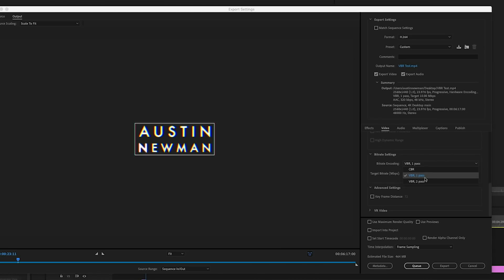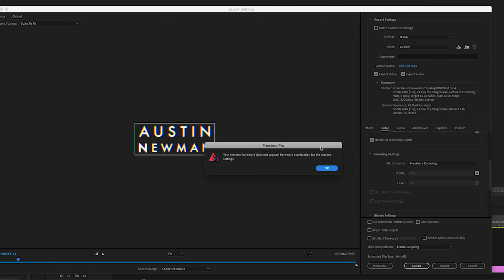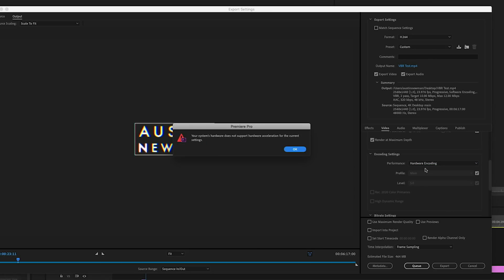Even though Apple supports eGPUs, some applications on your Mac may not fully support them. For example, in Premiere, although I'm able to render, playback, and do all kinds of things with the eGPU, there are a couple of specific settings it just won't allow. Premiere gives me a hard time when I try to do a VBR 2-pass on an H.264 codec using the eGPU. The only workaround I've found involves going into your motherboard settings, but I'm not confident enough to do that. So I'm holding out hope that Adobe Premiere will support this in the April 2019 update of Premiere CC.